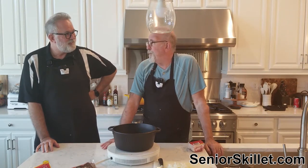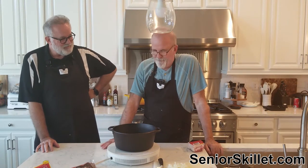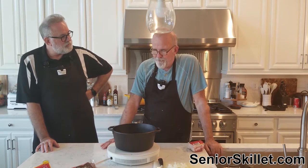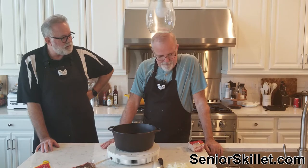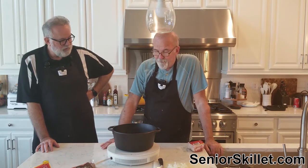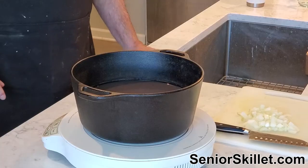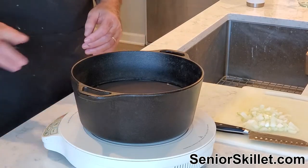Today we are making soup beans. Soup beans don't get much better than soup beans. I hope to god you're making some salt bacon and some cornbread. I put them in yesterday and let them soak overnight so that they had a chance to clean up.